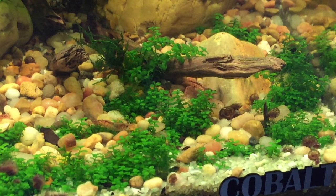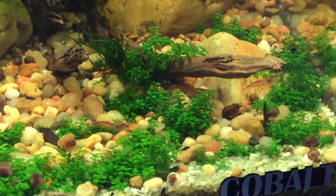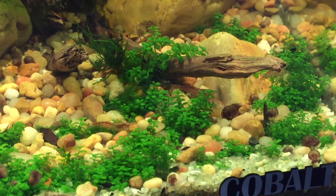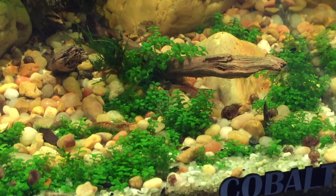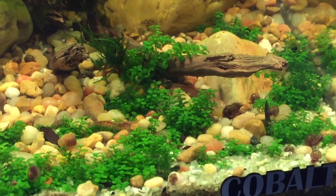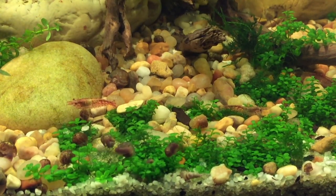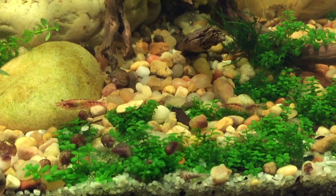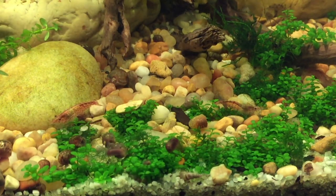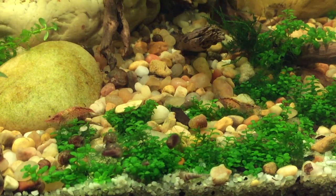Once you start getting that new growth, the shrimp will continue to clean it from any debris or food particles in your water, and that'll help keep your dwarf baby tears clean and free of algae. I do have some algae on this dwarf baby tears because I had it in this tank for a while without any shrimp, so that algae took hold. But now little by little those shrimp are working on it, and you can see I'm getting lots of growth.